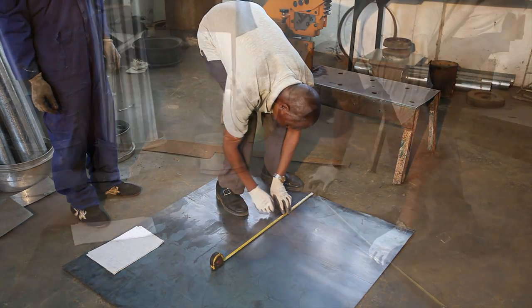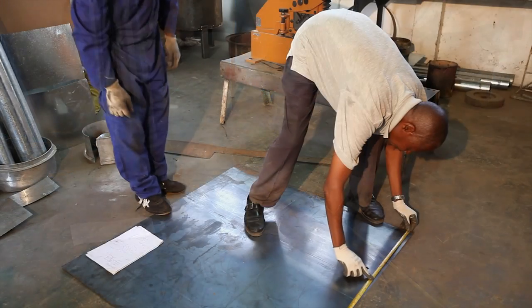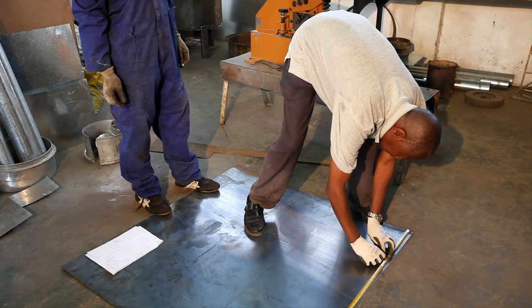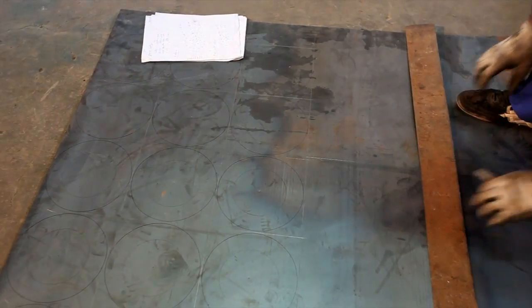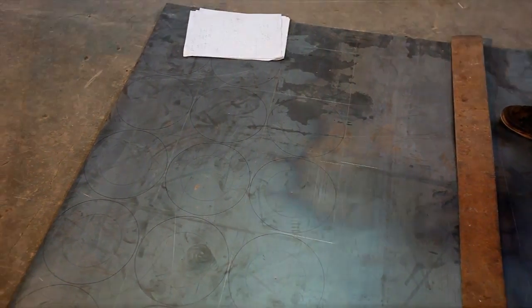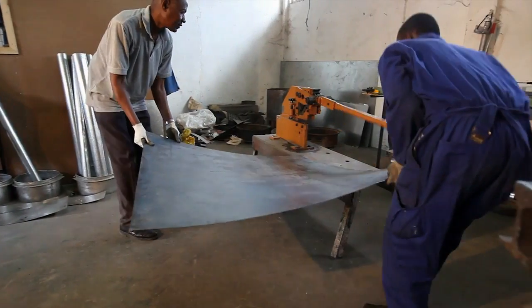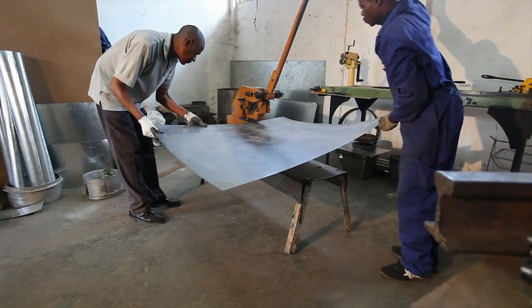The first step is to measure the pieces that are to be cut. Here we see the fabricators measuring both the top and the bottom plates. The metal sheets are then cut to the appropriate width and length.